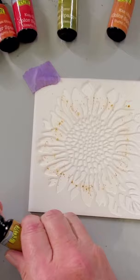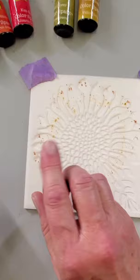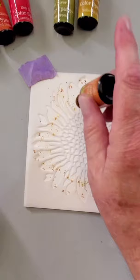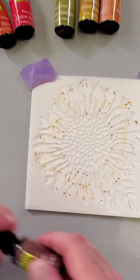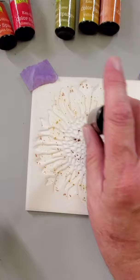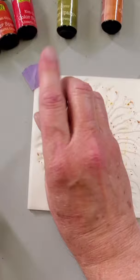I'll also use a little bit of burnt orange around on my petals to give it just a little bit of highlight or shadow. I'll put a little bit of burnt orange toward the center of the petals. I'm going to use this luscious sepia for the center of the sunflower and a little olive green right here in the leaves.